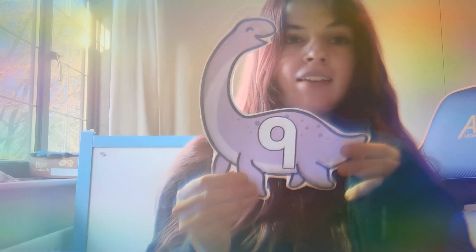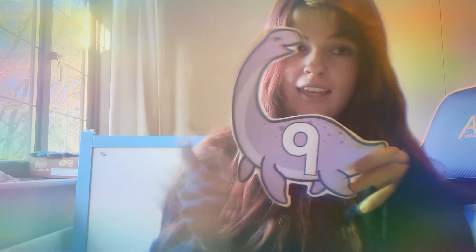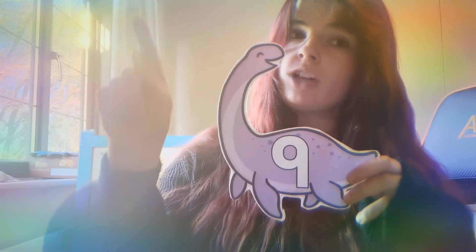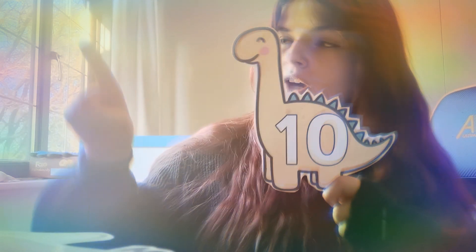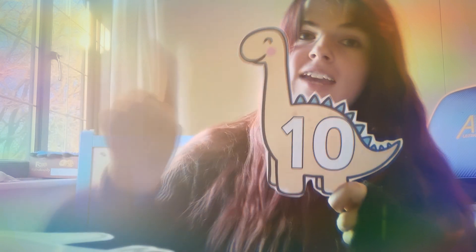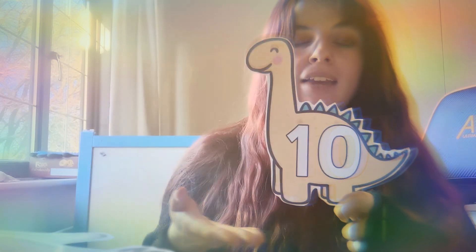Next number is our number nine. We can remember number nine because the circle is near the top. For this one we go around the top, then down. Magic fingers: around the top, down. Good, well done! And then the next number — what number is it? Number 10! Well done. So for this one we're going to do our one and then our zero. One and then our zero — to make the number 10. Have one more try: one and then our zero to make the number 10. Ten! Good.